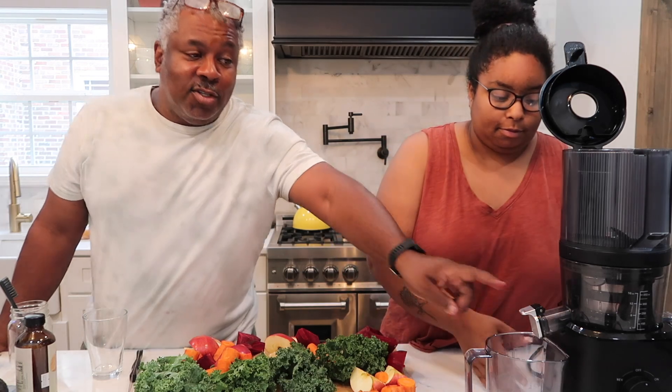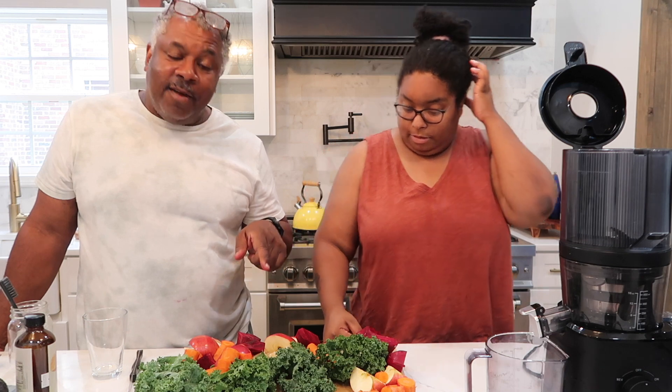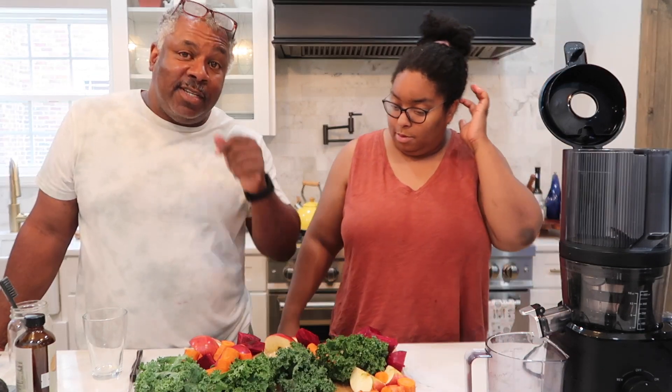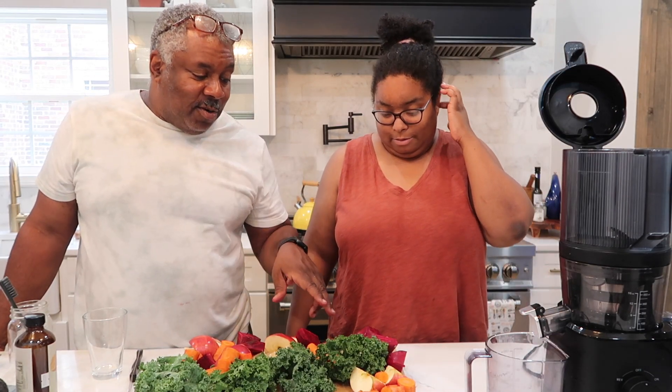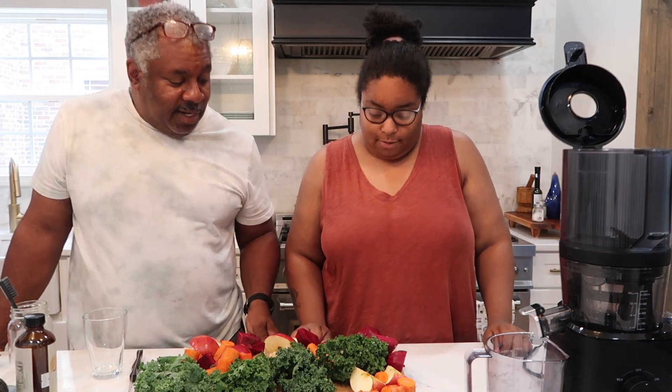I purchased this juicer because Dad needs to lose a little bit of this, as my wife says, love handle. That's fine, but it's going to be gone soon, hopefully, thanks to this juicer. And we have some items from Miss Sewing the City's garden that we are going to juice today. Tell them what we have, Miss Sewing the City.